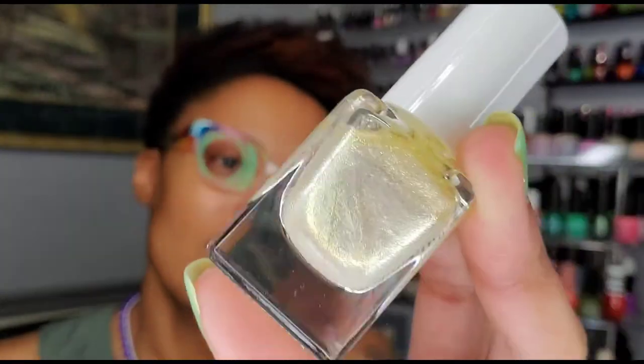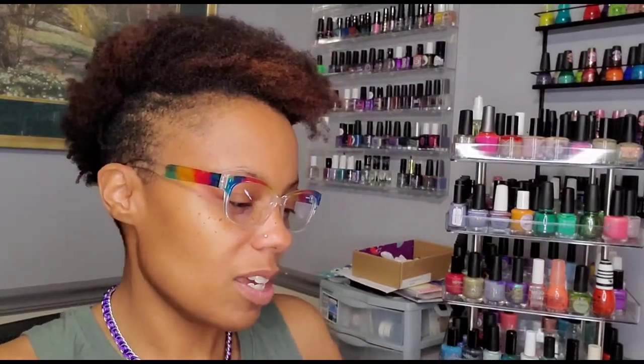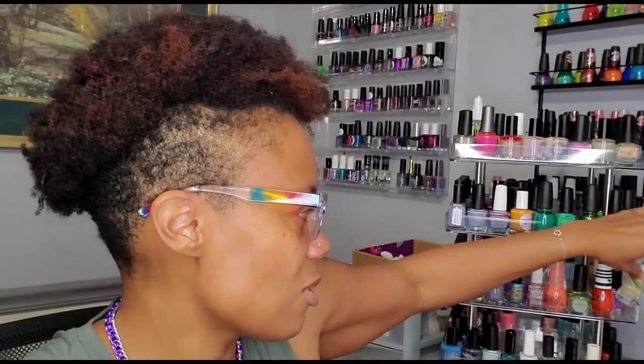I'm not sure why I felt this said spring — I think I just wanted to wear it. I remember seeing swatches and really wanting to buy it. This is My Private Palace from Julie G Nails — or Julie G Lacquer — I got this on Amazon along with a few other colors from this brand. It looks really fun and I'm just interested to see how it's going to look on the nails.